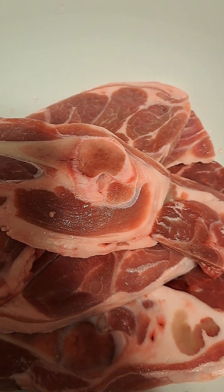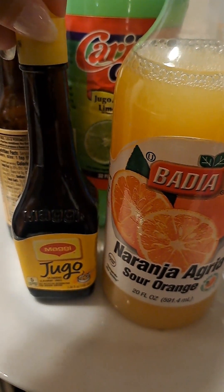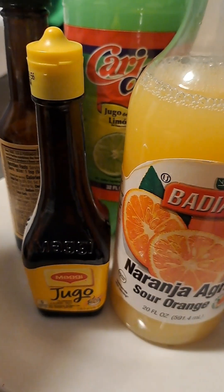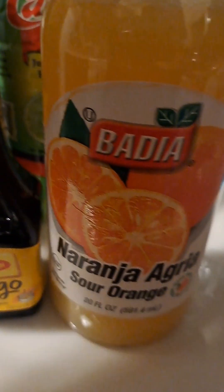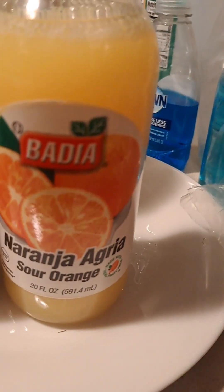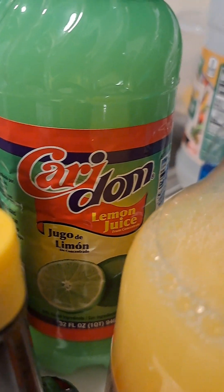I'm gonna be seasoning it as well. For my liquid seasoning I'll be using Maggi Jugo, Worcestershire sauce, and then sour orange and lime with lemon juice.